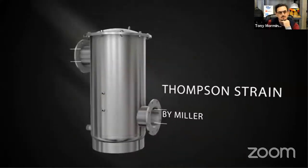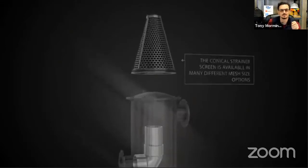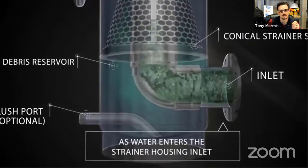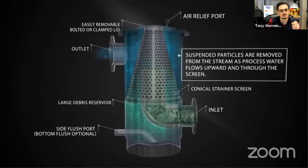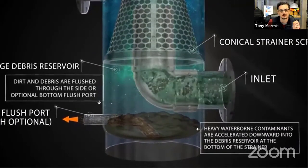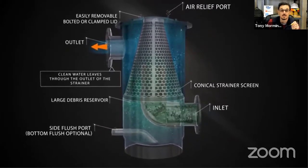This is just to give you a quick snapshot before we go to the factory of how this works and what's unique about this product. It's got this inverted conical strainer, which is what separates it from the other basket strainers. The water comes in the inlet - representing some really yucky water - the clean water goes out the top, and all the debris hits the strainer and falls to the bottom of the canister. There's a pressure sensor and a control valve, and it automatically flushes when the pressure gets high enough.